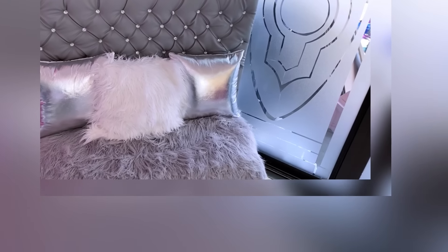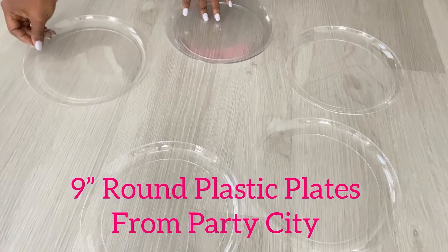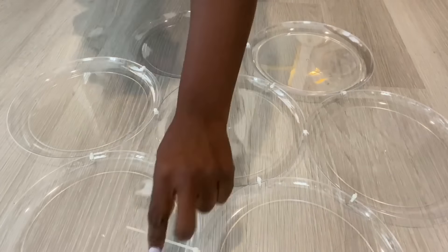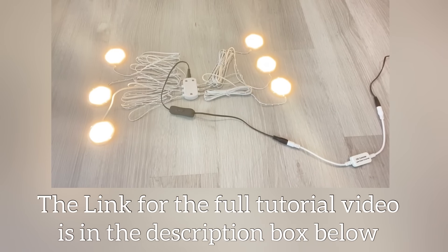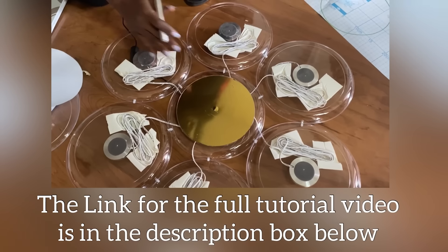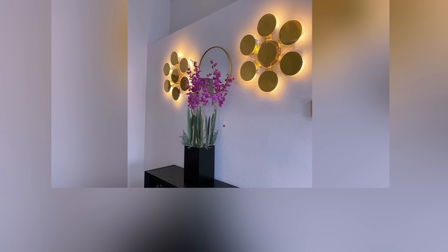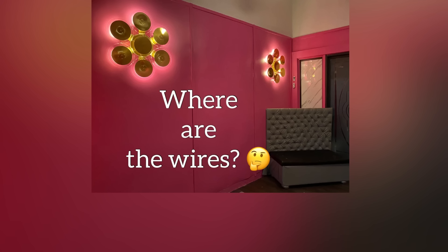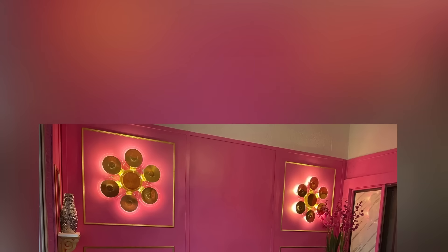I wanted the wall to pop, so I made wall sconces — artistic wall sconces with plastic plates from Party City. I attached the plates together and added lights to them, and also attached gold contact paper on the plates, which made them really pop on the wall. You might be asking yourselves where the wires are — they're behind the plastic. We added extension cable to make sure that it goes right down to the bottom.